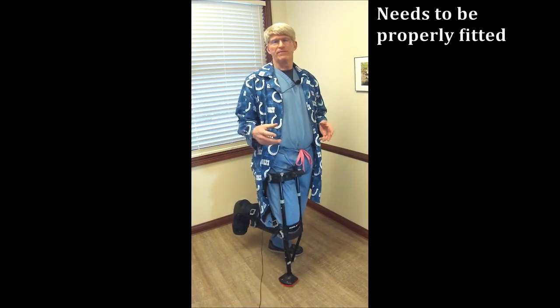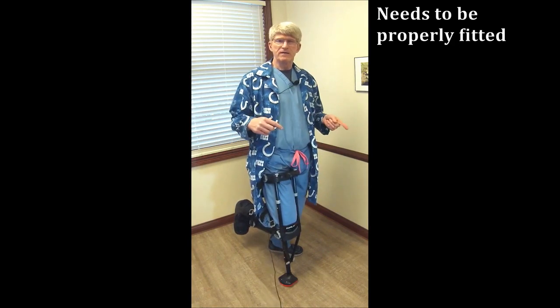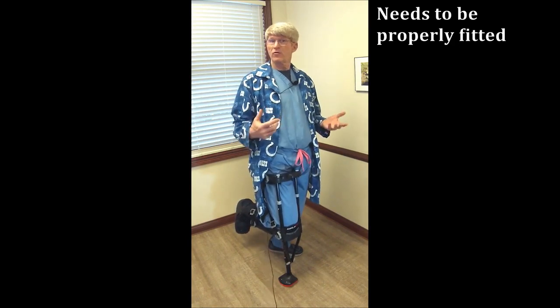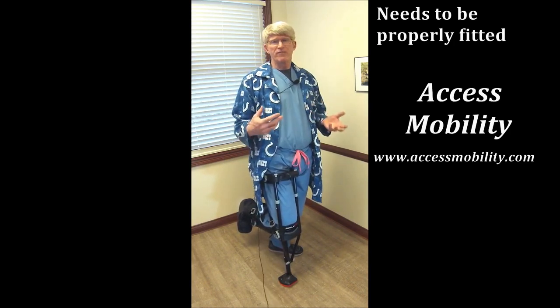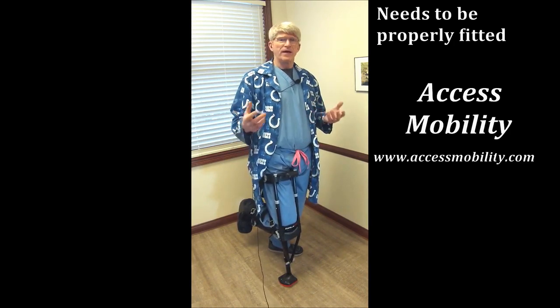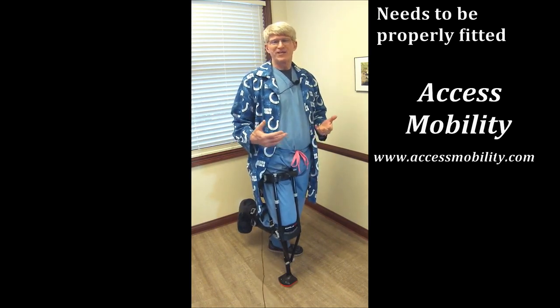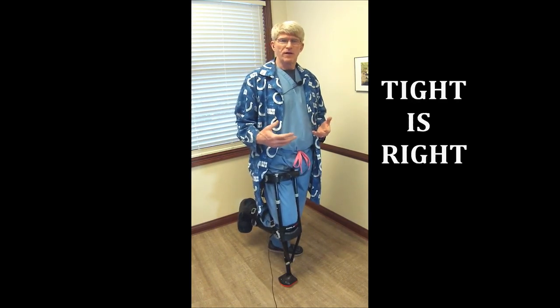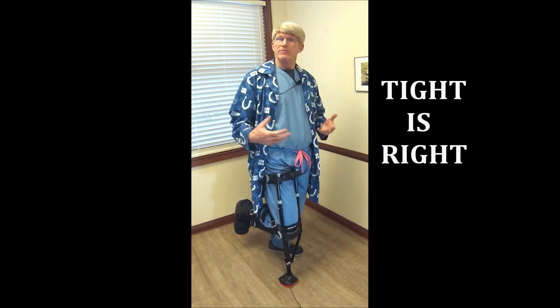The critical thing with this is fitting, and I highly, highly recommend that you go to a specific fitting center for this. The local one is in Beach Grove — it's called Access Mobility, and they're very, very good with that. I stay away from online sales, the internet, eBay. You may save $5 or $10, but you won't get fitted properly, and that's what makes this thing really, really work. With this, remember: tight is right. The tighter the straps, the more secure you are and the better it will work.